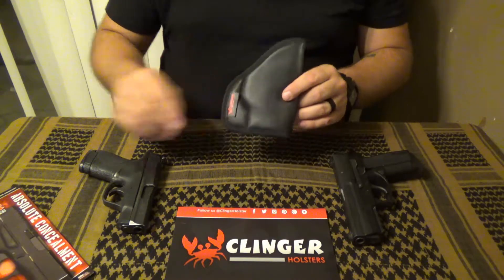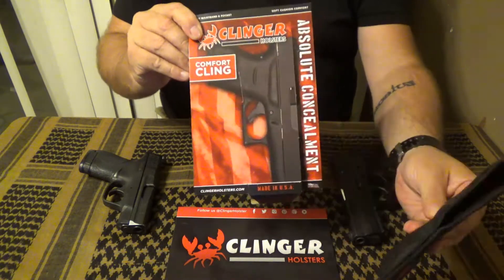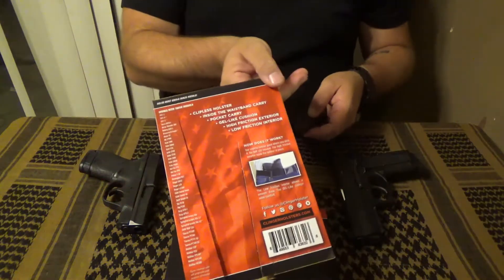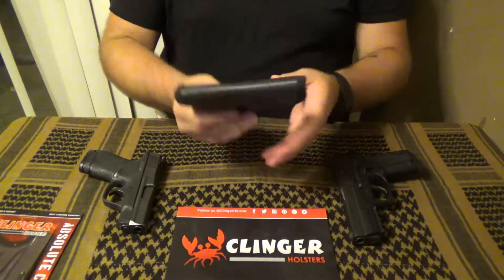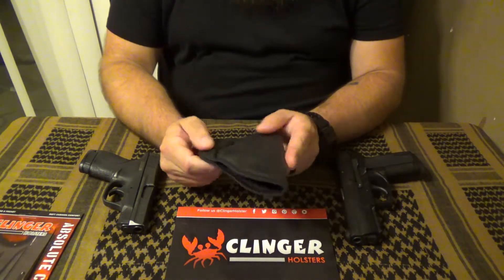For initial impressions, I received it and I thought the packaging was kind of clever — it looks like the Glock is in the holster itself. It has some details on the back of it. Initially I looked at it and thought it was pretty simple; there's not very much to it.